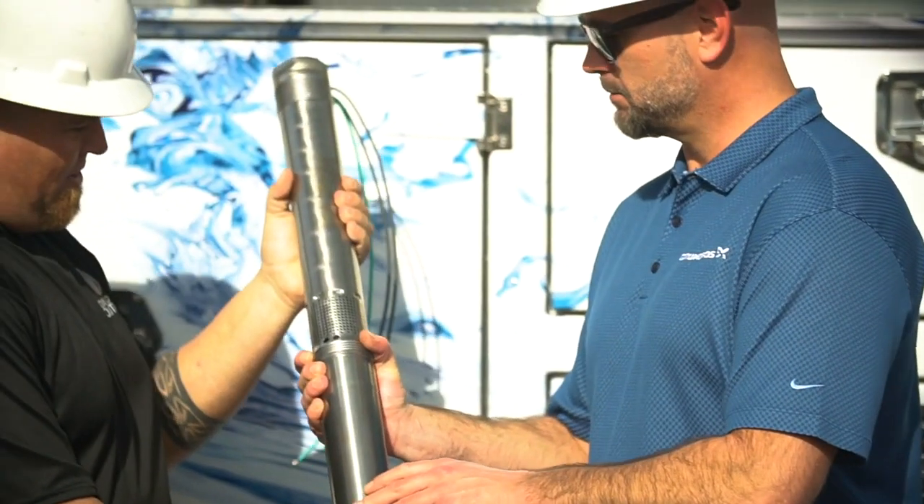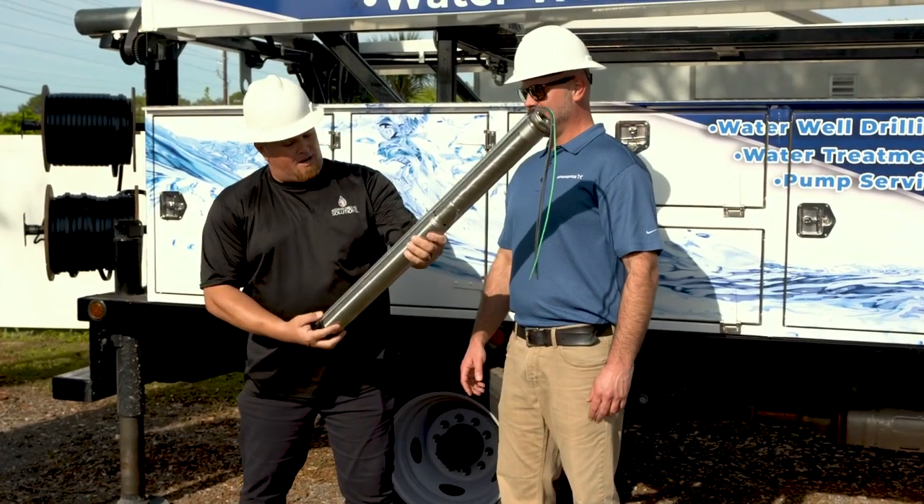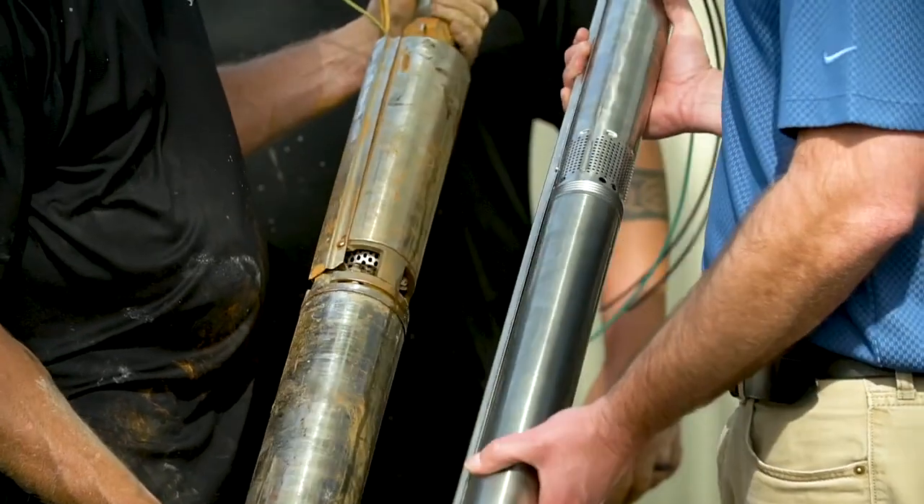One of my favorite products is the SQ pump. They are just so versatile and so easy to install. In Florida, whenever we're doing retrofit applications, we have a lot of saltwater intrusion and we have calcification inside the well where a traditional four-inch submersible pump would be very difficult to get in that well, but that three-inch slides in perfectly.